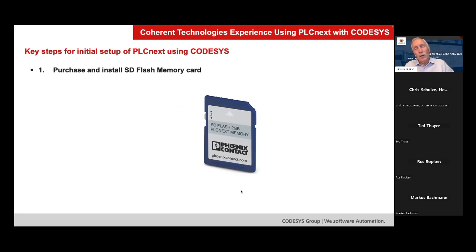You just put CoDeSys on the controller, license it, and now you have your familiar environment and away you go — life is easy. This is going to go through all the little detail steps necessary to get CoDeSys successfully installed, licensed, and running on the PLCnext.